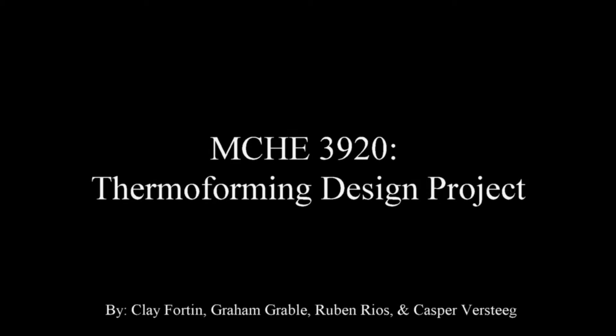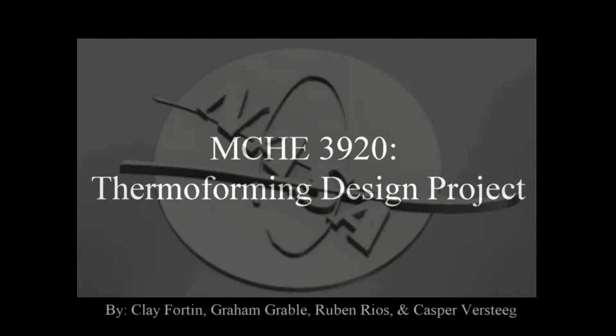Hello, and welcome to our Thermoforming Design Project by Clay Fortin, Graham Grable, Ruben Rios, and Casper Versteig. In this video, we will be explaining the manufacturing process of our thermoplastic NASA meatball logo and our results and findings.